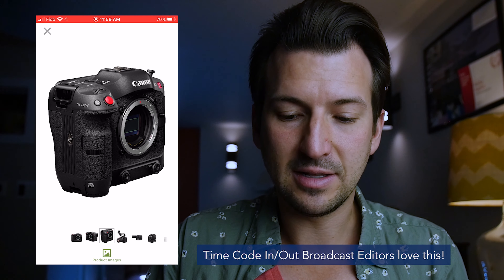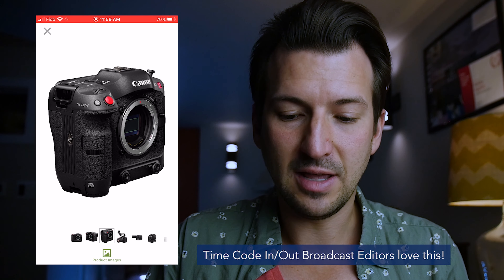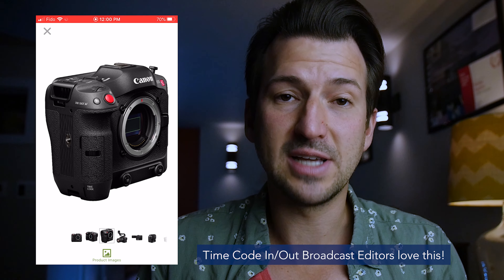Let's go on to B&H on my phone here and take a look at the specs. By the way, this is not really a camera review — I just wanted to talk about the camera. Let's look at some of the photos. It's a good-looking camera. Right off the top, this is an RF mount. Canon has made an EF adapter for all your EF lenses, which is amazing. It's a full-frame sensor, with all these assignable buttons, SD card dual slots, and right down here at the bottom — timecode.